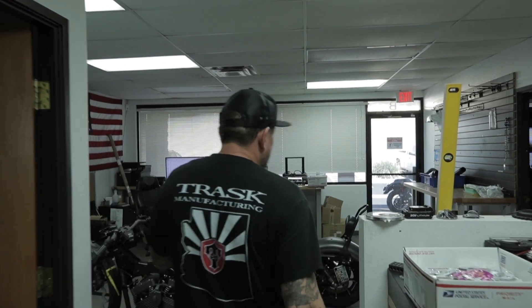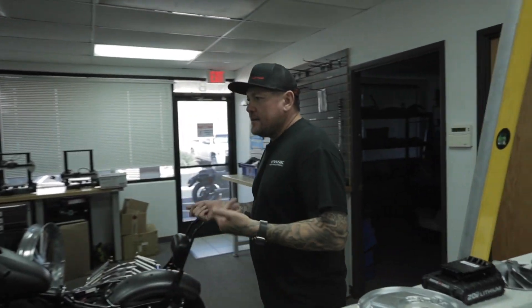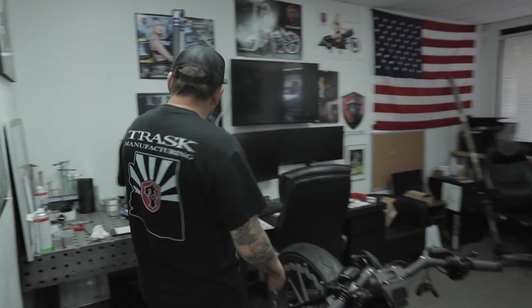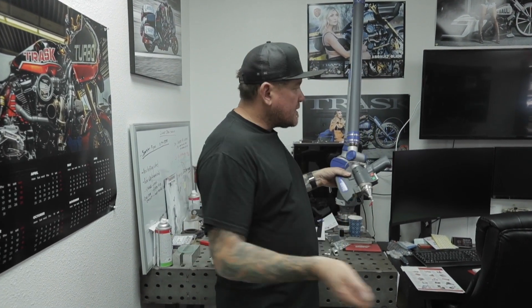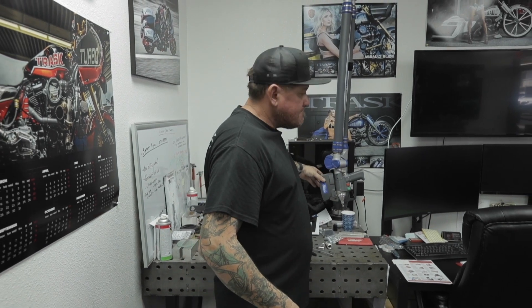This is usually where we do our R&D. We'll bring a bike in, put it on the lift, and my guy will grab the Romer arm, measure it, and scan the part with our scanner. You get all the points, put it in the CAD, and then you can adjust from there. It gives us all the factory points in space, we reverse-engineer, and we can develop a product from it.